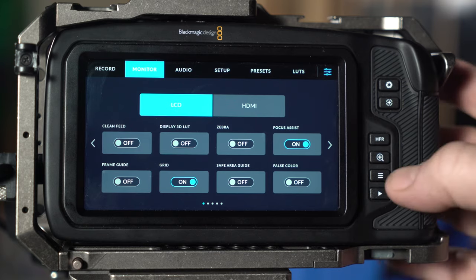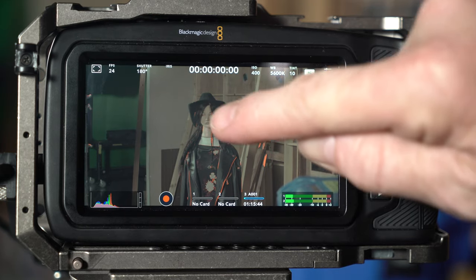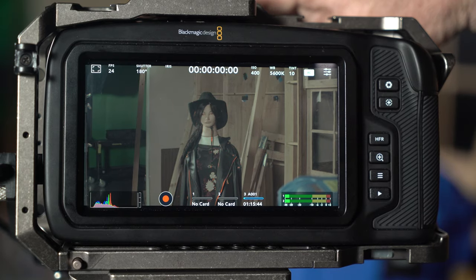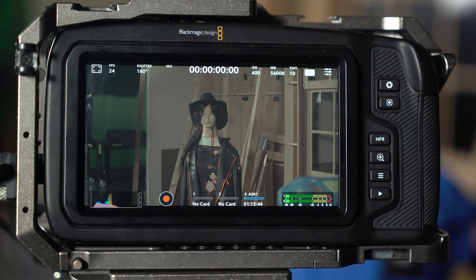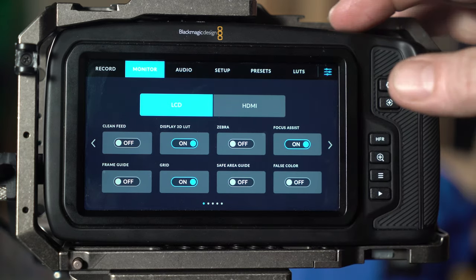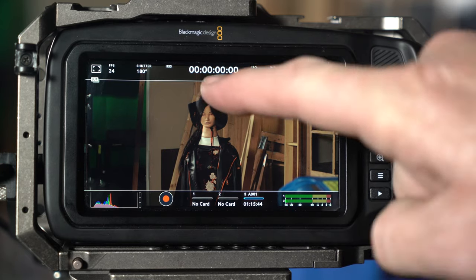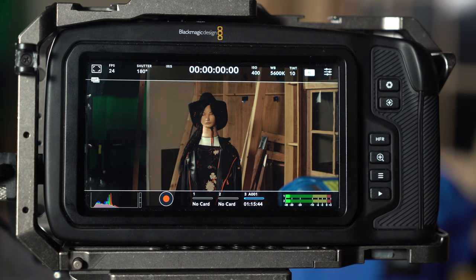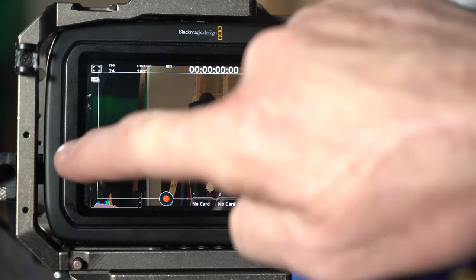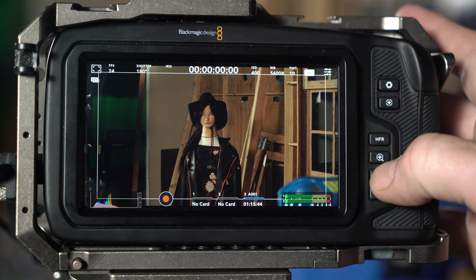You do have focus assist here, which makes your image a little more grainy but shows a hard-edged outline around in-focus details so you can tell what's sharp. I like having focus assist on when looking at the screen. The third button on the top right controls the frame guide. I've gotten used to not using frame guides and just looking at the image, but if you do like them, they're available. This one shows 2.40:1. If I want to record at 2.40:1, I'd just set that in the menu rather than using a frame guide I'd crop out later. Safe area guide shows you if you're worried about losing information at screen edges.